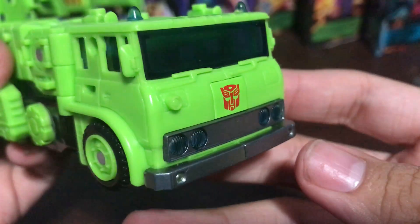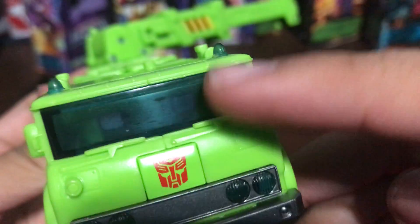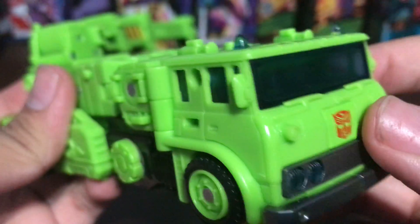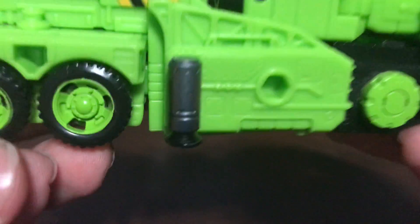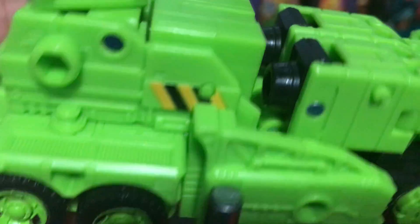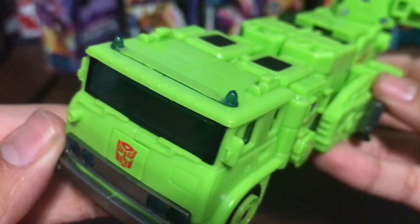Now let's take a look at the details. Move the crane out of the way. He's a crane truck. You can see the front right there. They molded seats in there. You got green rims, silver for the bumpers, transparent blue for the headlights. Those are his arms right there. You got the pistons molded at each side. The rims are painted in green. You got some Constructicon stripes on each side.